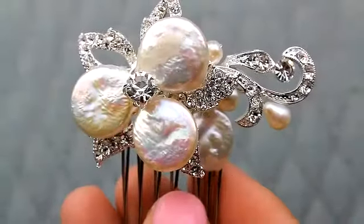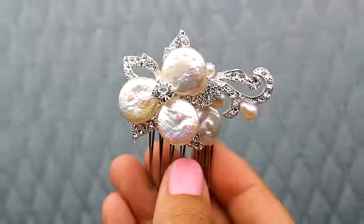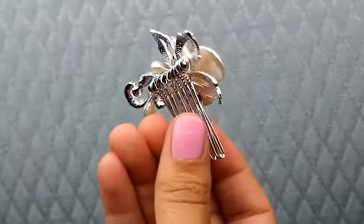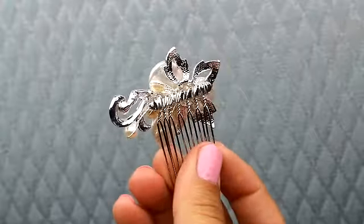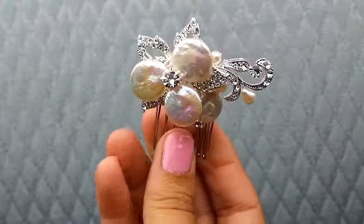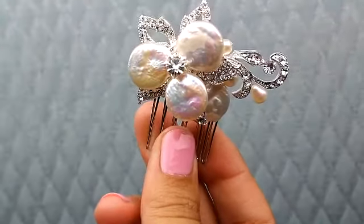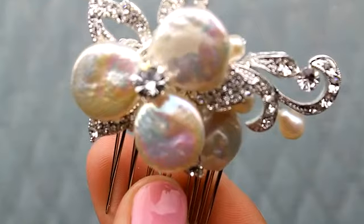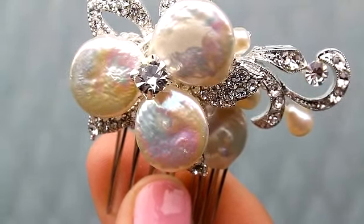This is a really sweet, romantic little mother-of-pearl small hair comb, perfect if you just want a little sparkle, a little something to your hairstyle. You could very easily double up two of these and that would look really pretty. This is also a great piece because of the size and because of the price for bridesmaids or even a little flower girl.